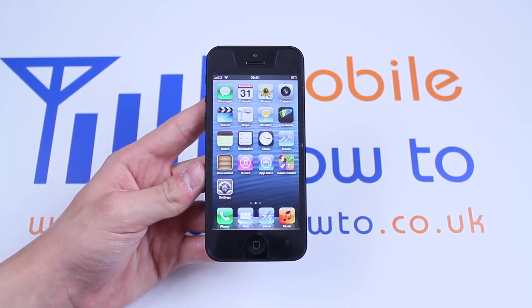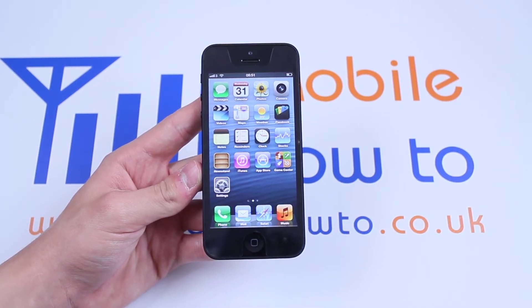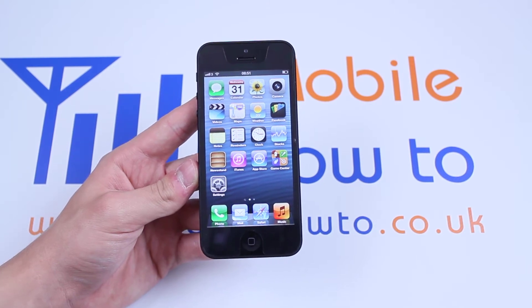Hello, in this video I'm going to be showing you how to deal with a frozen iPhone 5. Now this iPhone 5 isn't frozen but I'm going to pretend it is.